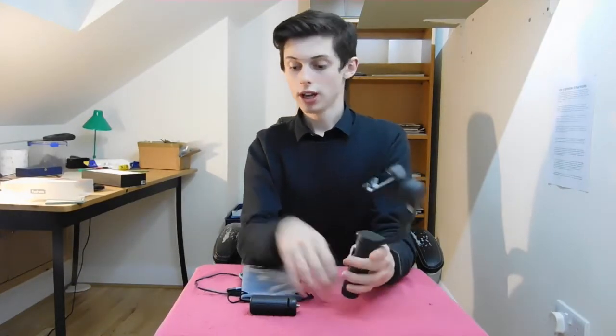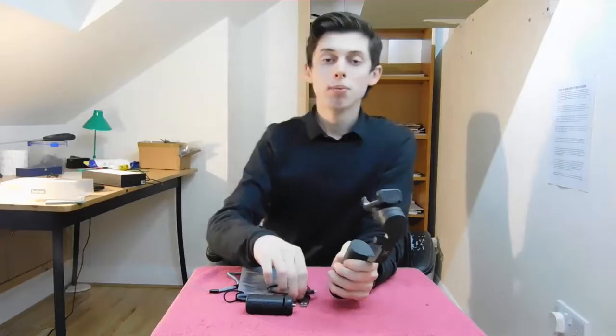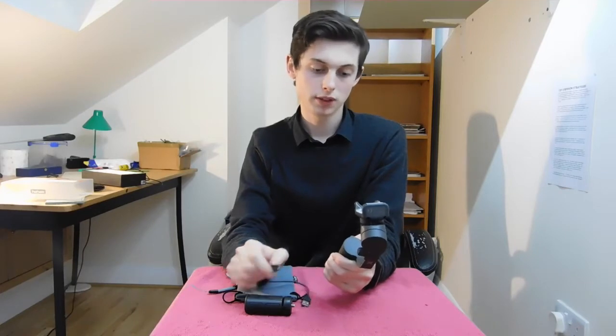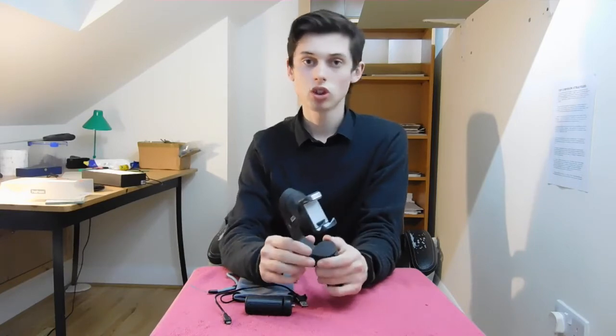Remember with the gimbal that it's electronically powered through a USB-C cable — this one here is not a USB-C cable, I picked the wrong one! Just imagine this is a USB-C cable. It does charge on USB-C which means it's relatively fast to charge, and the battery life is really really good from previous uses.